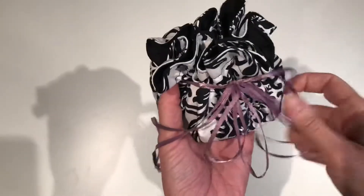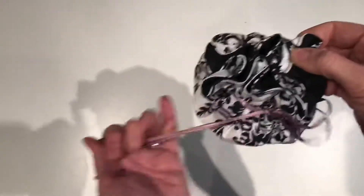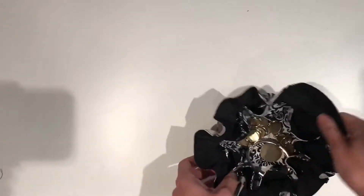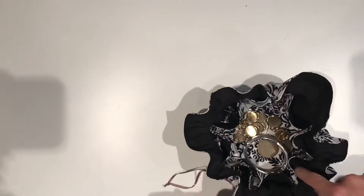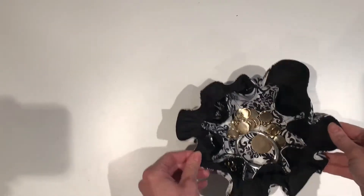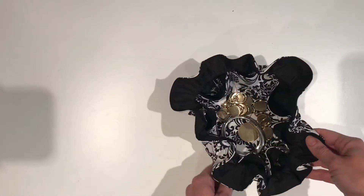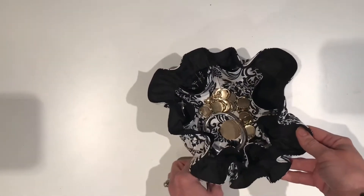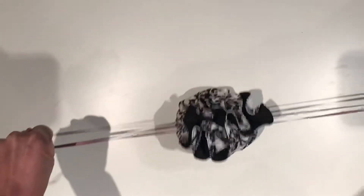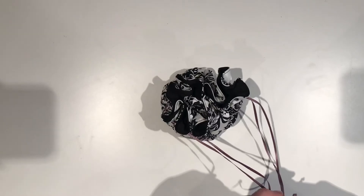Once you have knotted the ends of your drawstring or ribbon together, you are done. Give it a pull and tie it in the front to keep all your items secure. You should now have eight individual pockets for earrings and the middle for bracelets and necklaces. It can all collapse and stay tucked in, small enough to throw in your suitcase. I hope you've enjoyed my tutorial today — please subscribe to my channel for more easy sewing projects.